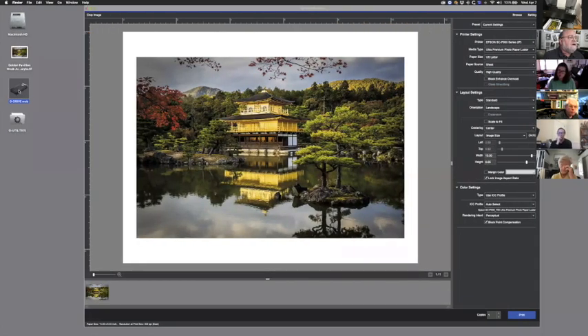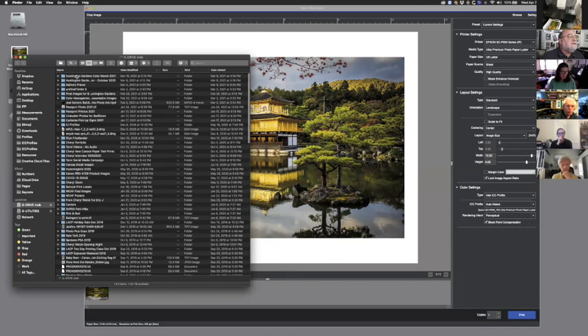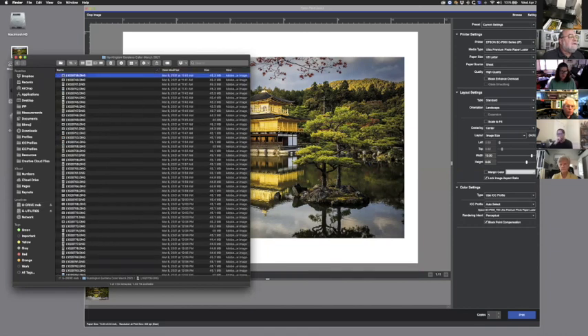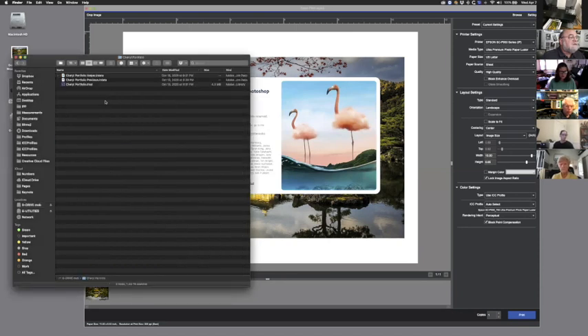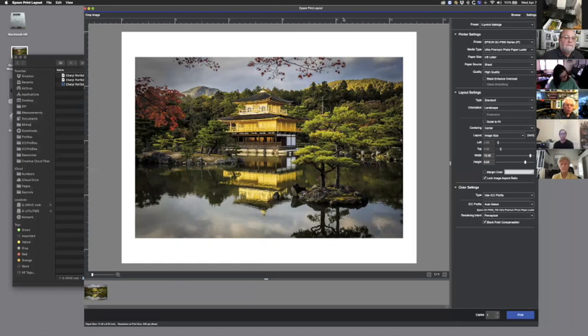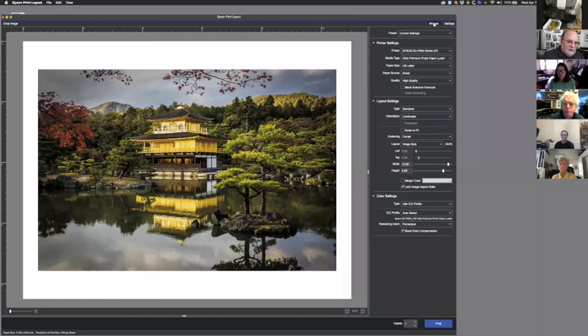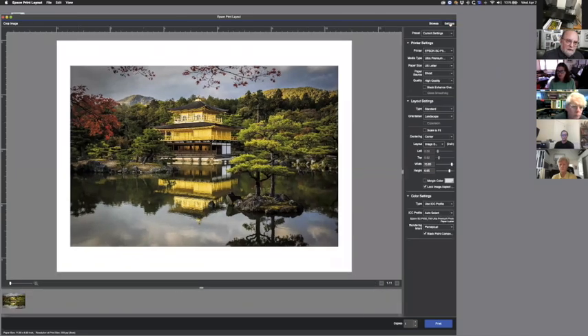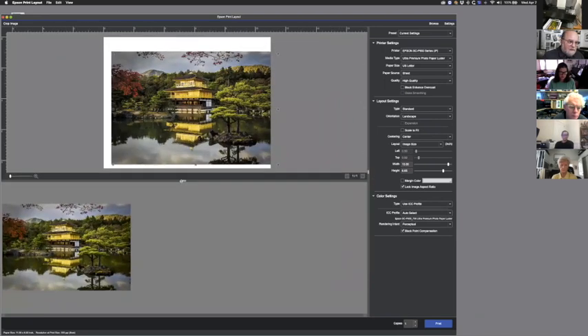You can open up other files and drag and drop them in as well. Everything you want to choose is right here in this one column. The buttons up top include Browse, and you have a thumbnail section down here — clicking that toggles the thumbnails. The other button toggles the settings. If you have thumbnails down here and you drag and drop multiple images in, you can make the thumbnails bigger.